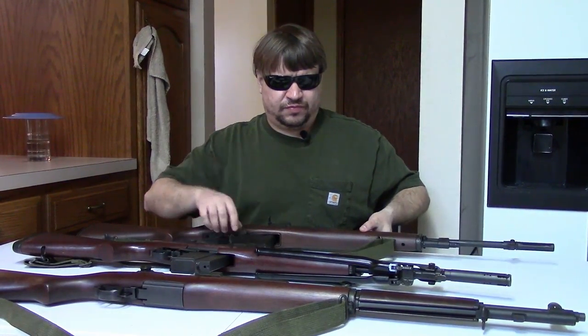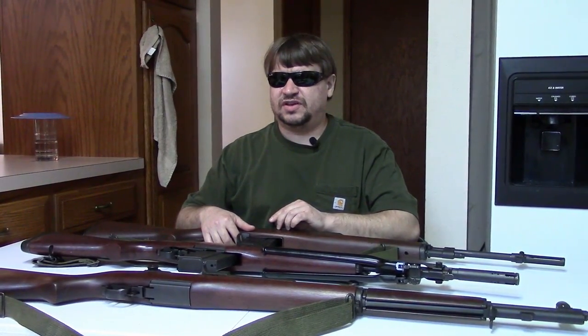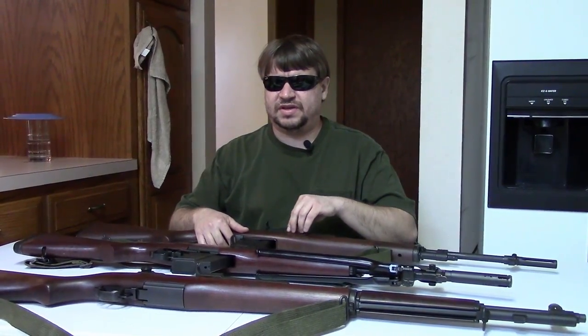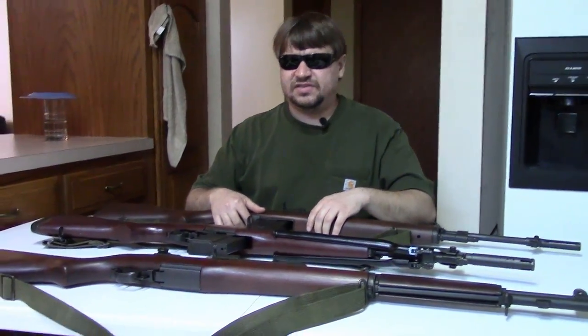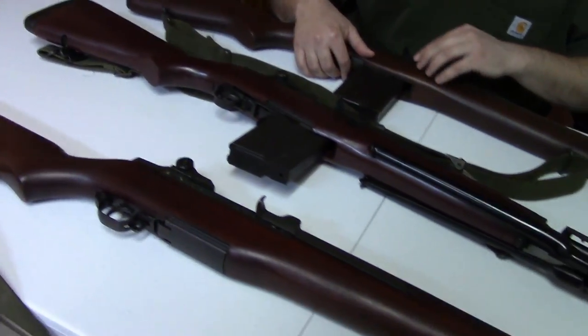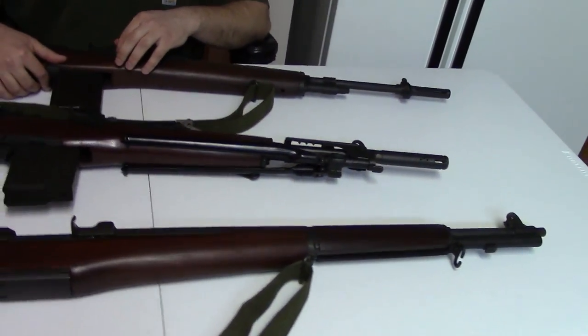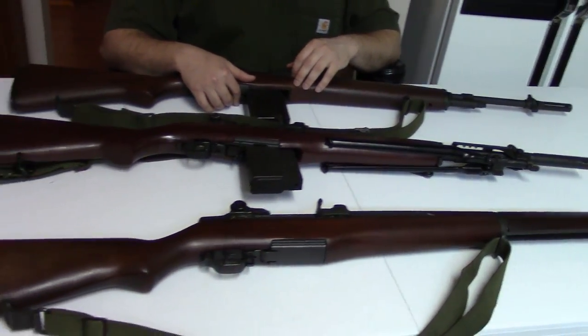After World War II, several shortcomings of the M1 Garand were addressed — mainly the lack of a magazine. They decided to go to the detachable mag; World War II had shown the benefits of things like the MP44 and many other guns with detachable mags. Also, the .30-06 cartridge was getting long in the tooth by the standards of the day. So they ended up developing what became the T-65 light rifle cartridge, which would evolve into 7.62 NATO — essentially a .30-06 but about 12 millimeters shorter and about 10% lighter.